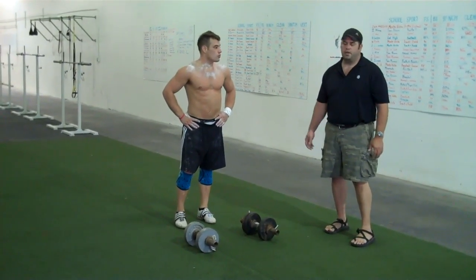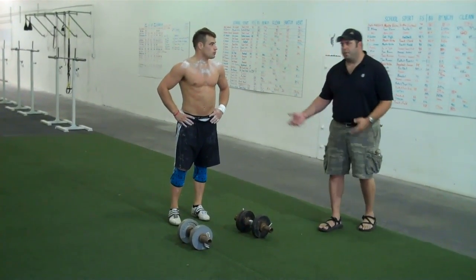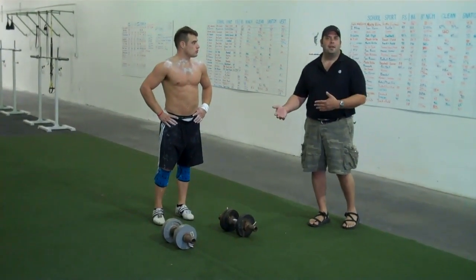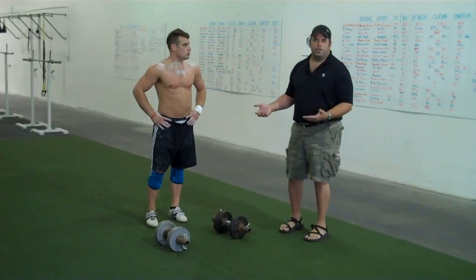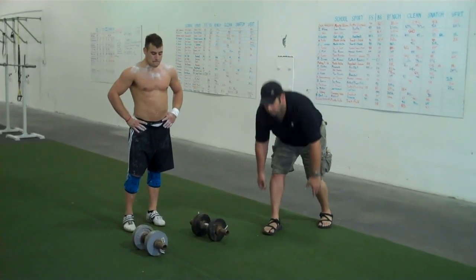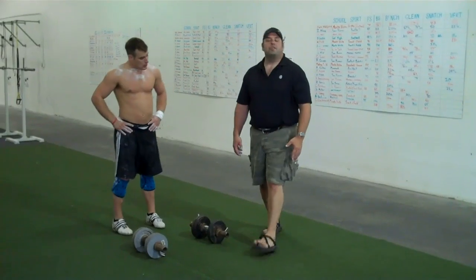We don't want you lunging away — we want you bending over to touch. The second mistake, and this a lot of times happens when people use too heavy of a weight, is that instead of a normal walking gait, they turn it into something very disjointed where they're taking extra steps or they're not actually lifting the dumbbell up as they're taking a step.